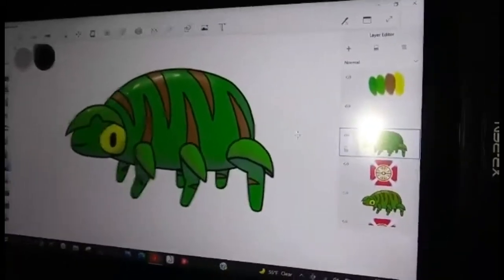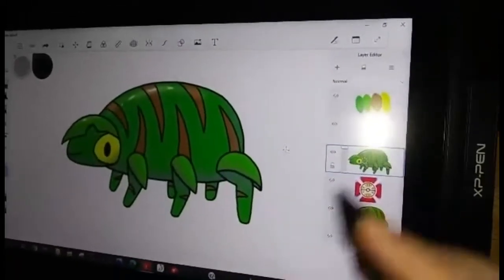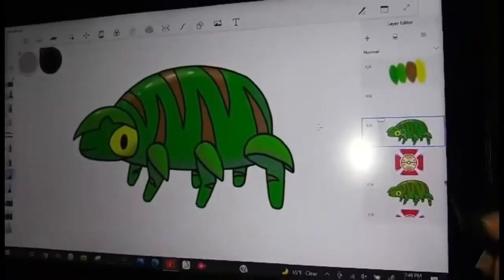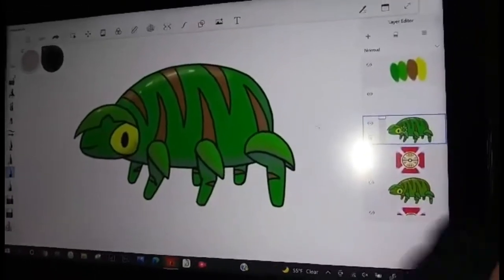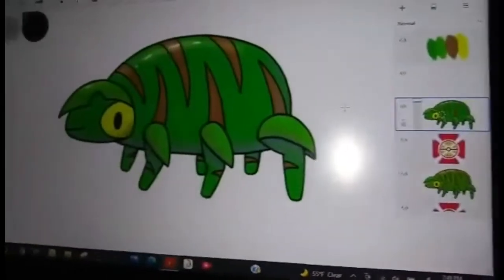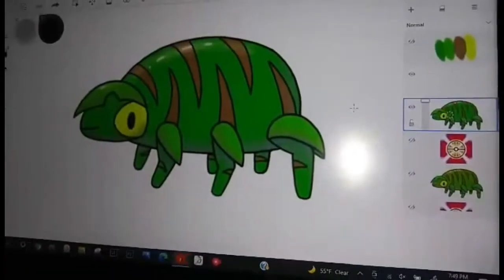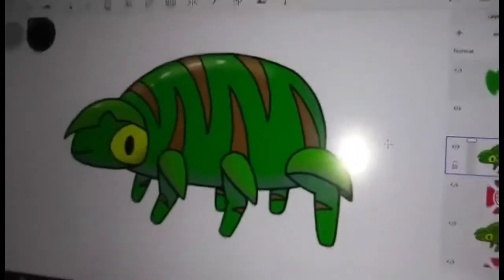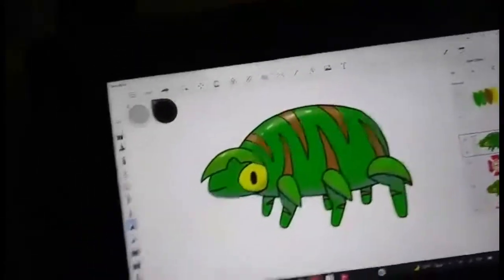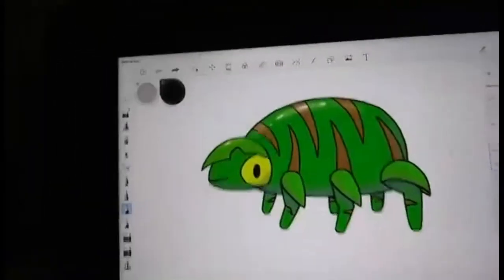One thing I really like about this screen is that it is glare resistant — it doesn't have any glare. You can see a tiny spot from the camera light, but sitting by a window, there is no glare on that screen whatsoever.